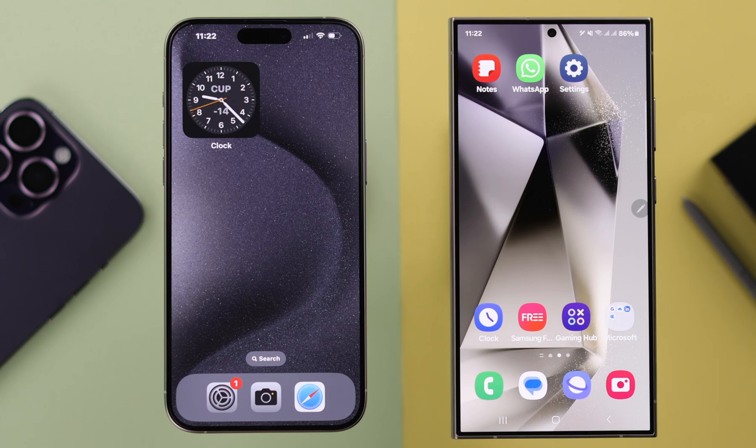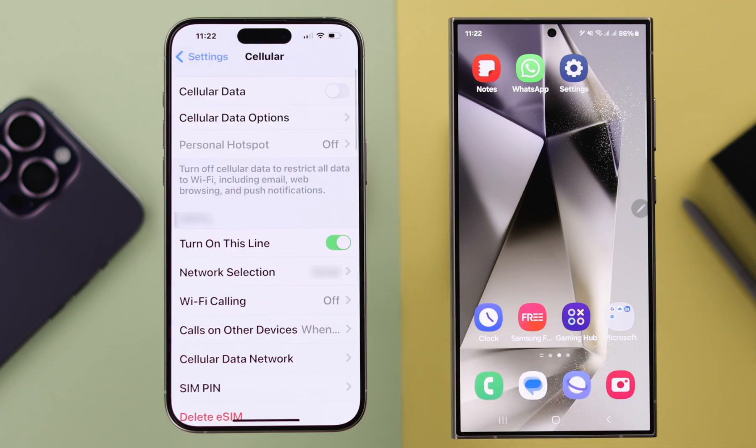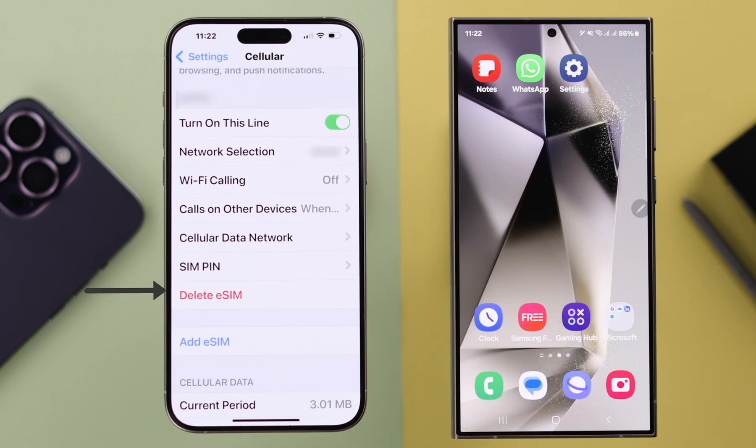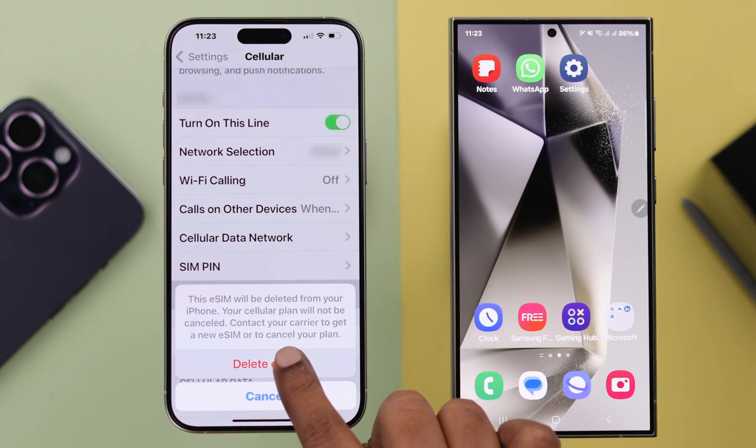If you have your QR code, let's go grab your iPhone. From Settings, go to Cellular. In the SIM section, go ahead and delete the eSIM you want to transfer from your iPhone to your Samsung. Tap on Delete eSIM, and once again tap on Delete eSIM to confirm.